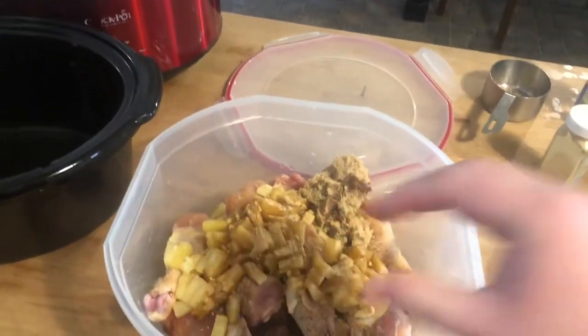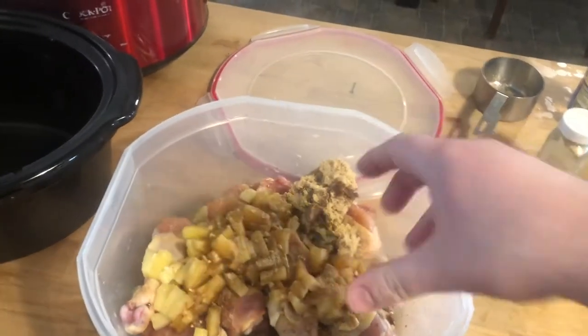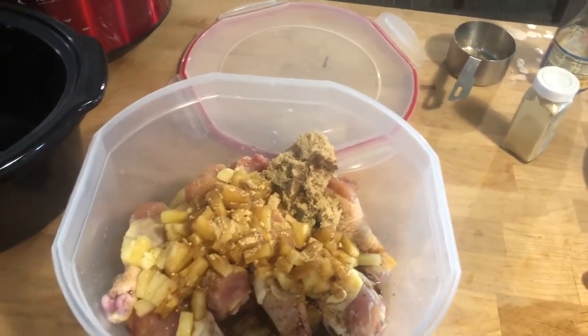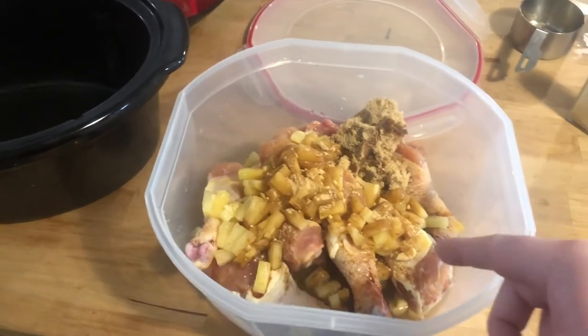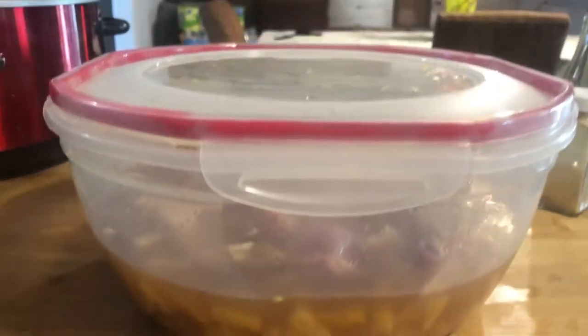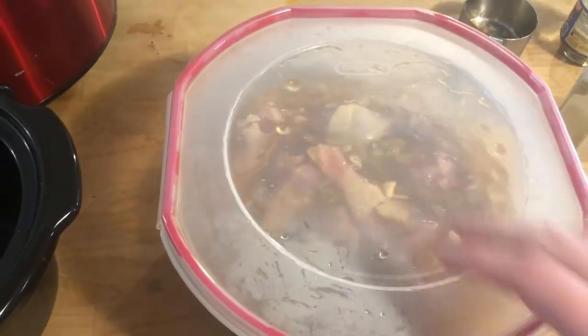Now we're gonna add just a little bit of water to this to get it all mixed in, and we're gonna let it sit for about five to six hours before we start cooking on the pellet grill. Added just enough water to cover the chicken, and now I'm just shaking it around to get everything to mix in. We're gonna let this sit in the fridge for the next five to six hours.